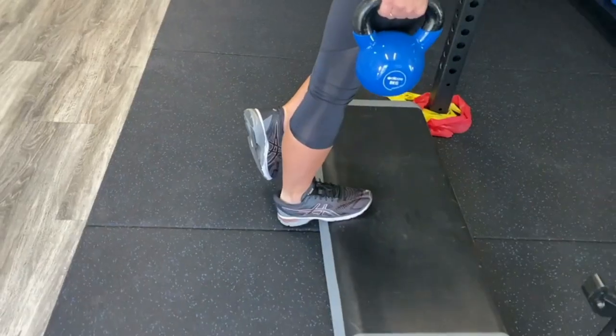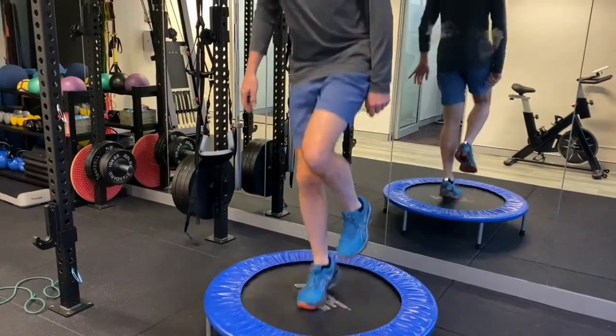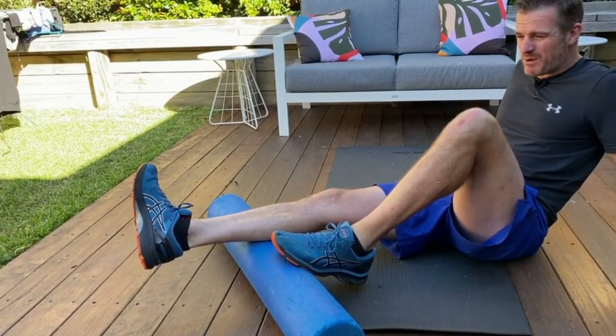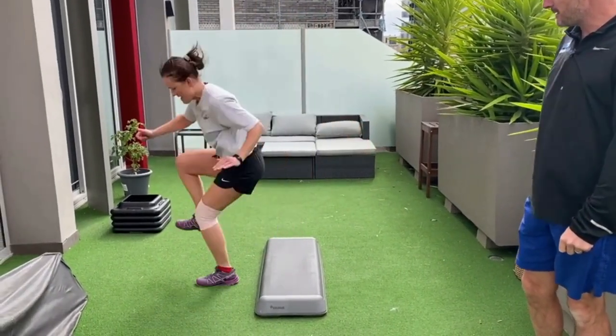Injuries to the Achilles tendon require dedication and commitment and a strict regime of all the latest and most effective rehab protocols, strengthening and mobility exercises. Following this program will be a game-changer in your functional outcomes, recovery timeframes and long-term success of your Achilles tendon.